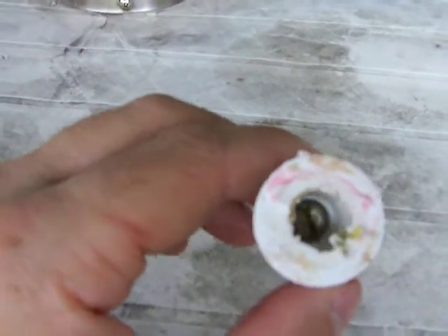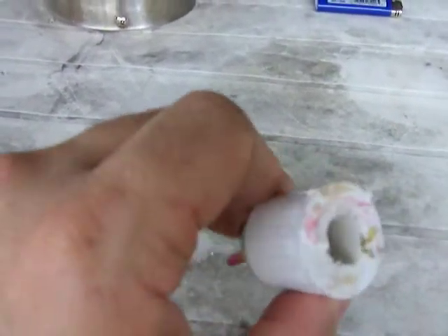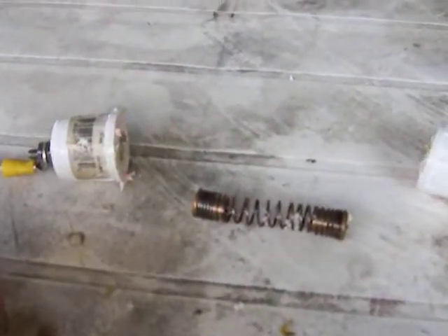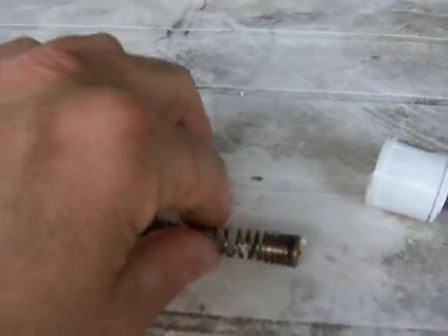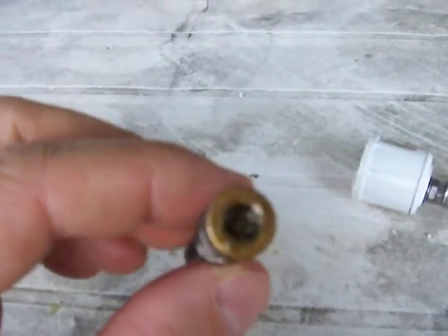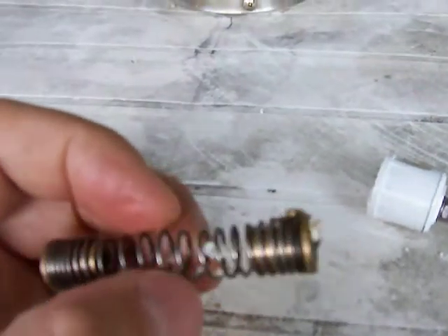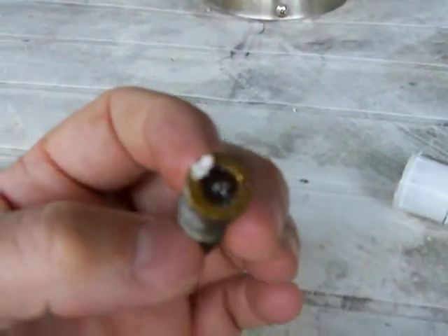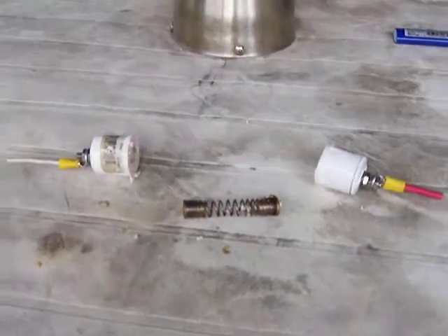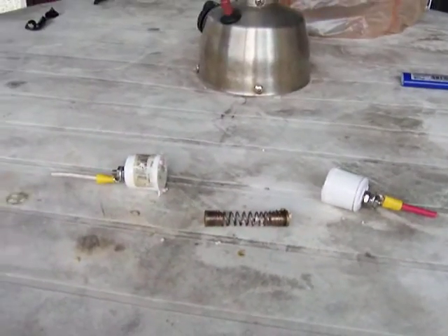I also applied a little grease to the spring and the bushings to keep down on corrosion and to allow it to more freely spin. Well, this is my take on the homemade slip ring — as things can be fixed. Thank you.